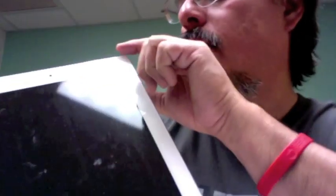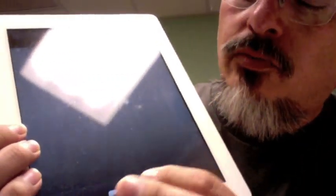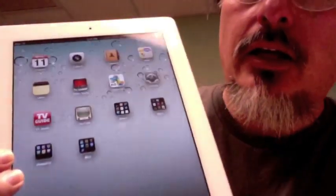This is kind of a lock screen, but we don't have a password on yours. So all I need to do is swipe it along the bottom and it opens right up.